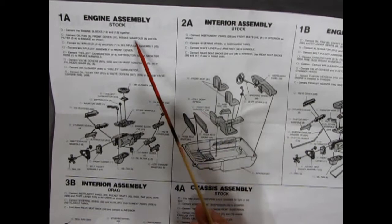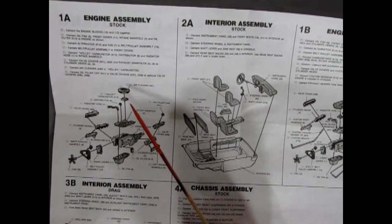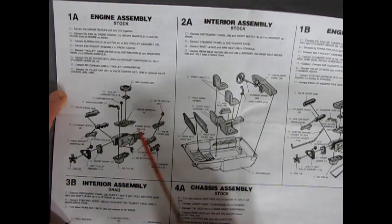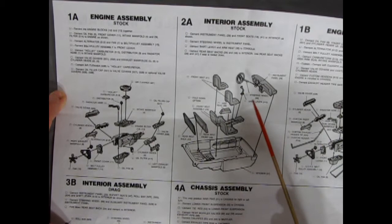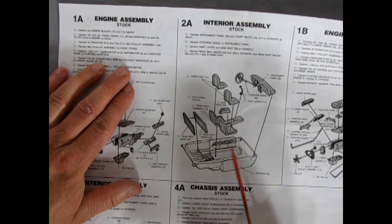Next up we have the stock engine assembly. This would be the straight-up Shelby Mustang for 68 with the great 428 cubic inch motor. It's a single air cleaner, single carburetor, and single intake manifold, with oil filler caps, cylinder heads, left and right hand manifolds, front engine cover, and all the rest. Then we have the stock interior, which is very similar to a stock Mustang interior for 68 — not too many changes, just a couple of instrument panel features. You get an instrument panel, a steering wheel, gear shift, two bucket seats, a console attachment, armrest, and fold-down rear seat with the rear seat back.